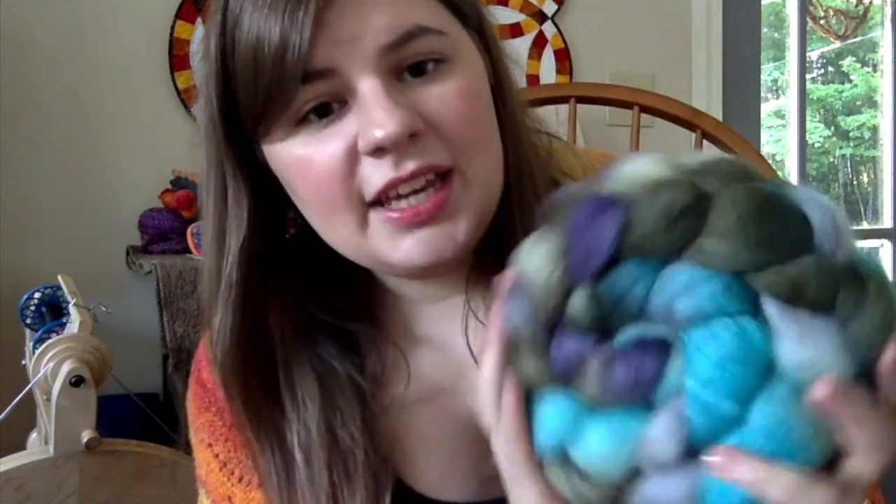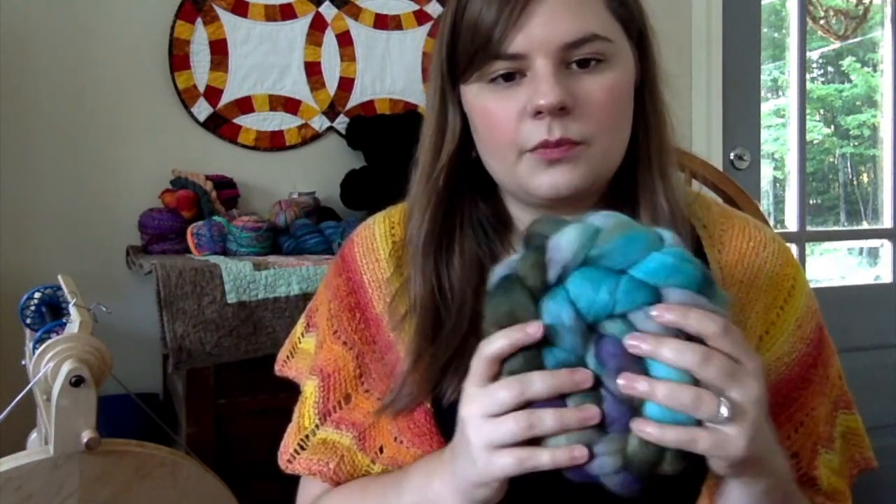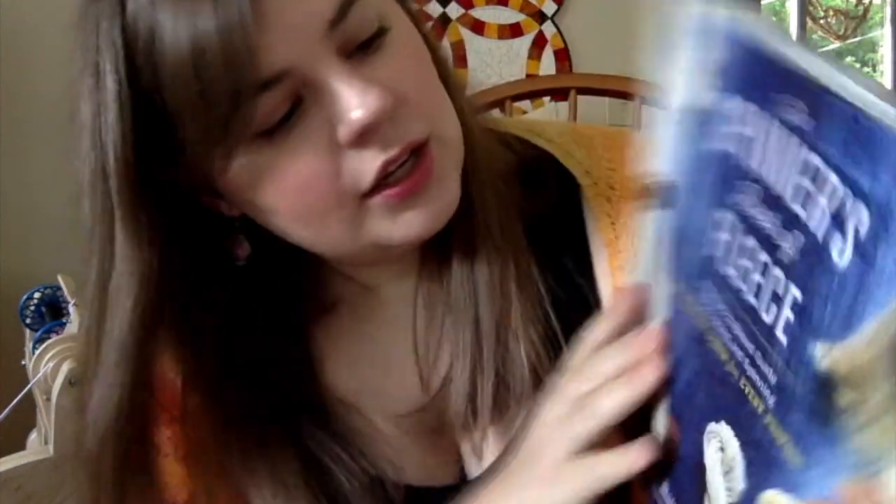Anyway, moving on — this is Romney and it's very pretty. I'd like your help if you're a spinner with experience spinning for socks. I looked it up in my Spinner's Book of Fleece — here's the Romney page — and the socks shown in that book made me think I should spin this for socks. It's a longer, scratchier wool, which should make it better for socks.